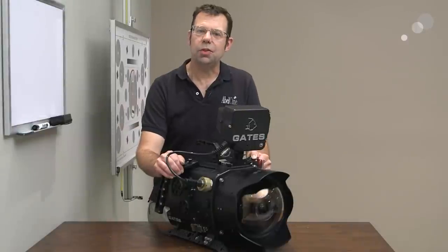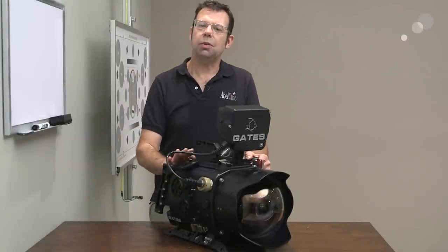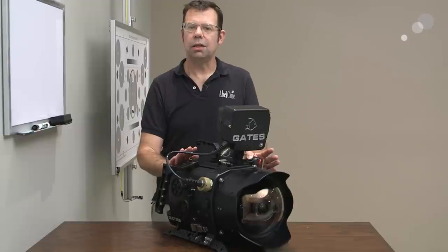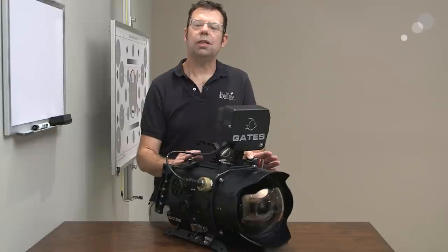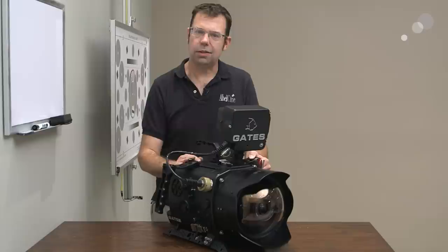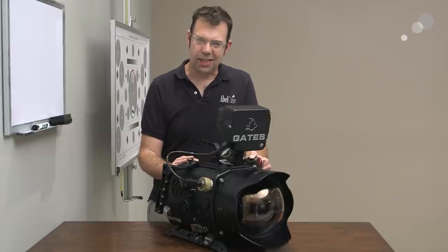That wraps up my tour of how to set up keys on the RED EPIC when using the Gates housing. I realize that you might need to set up these keys to function in a way you need for a particular circumstance. I just wanted to give you a general overview of how we like to use this with this particular camera and housing. Thanks for watching, I'll see you again soon.